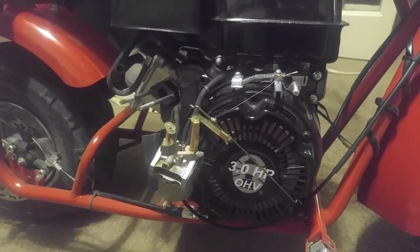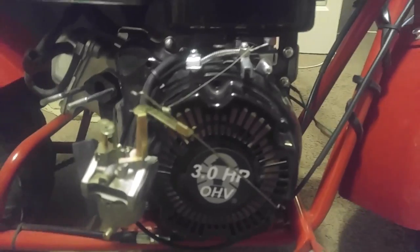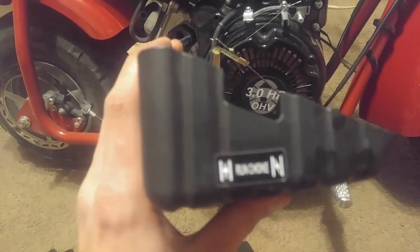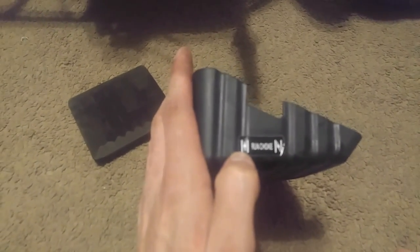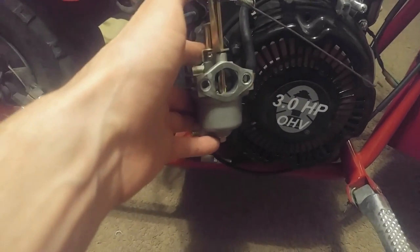What we have here is the CT100U Coleman with the stock three horsepower engine that comes with the bike. My issue is I've been looking at the airbox and upgrades for this thing on gopowersports.com. It says this side is fully choked and this side is fully open. But when I look at the carburetor, that right there is fully open — but when you dial it back all the way, it's slightly choked.